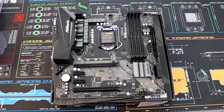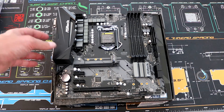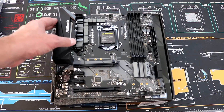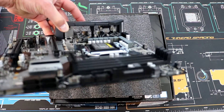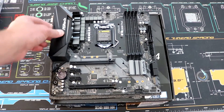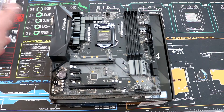Alright, here's the board out of the bag. As you can see, we've got a gray and black aesthetic going on. We've got this piece of plastic here — it's not really functional other than to cover up what could be kind of ugly at the top of the I/O, but it does improve the aesthetics, especially if you can see the board in your case.